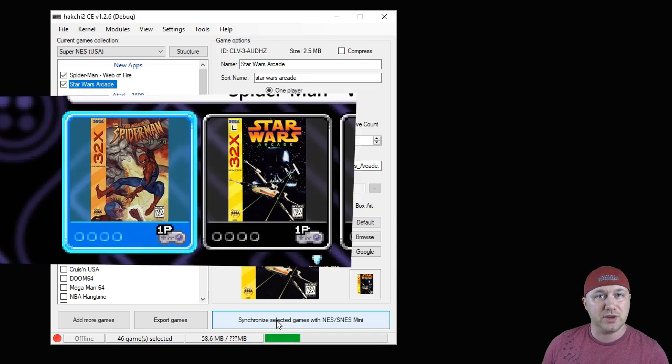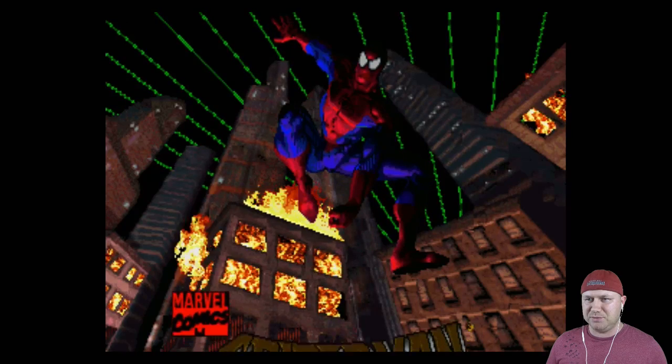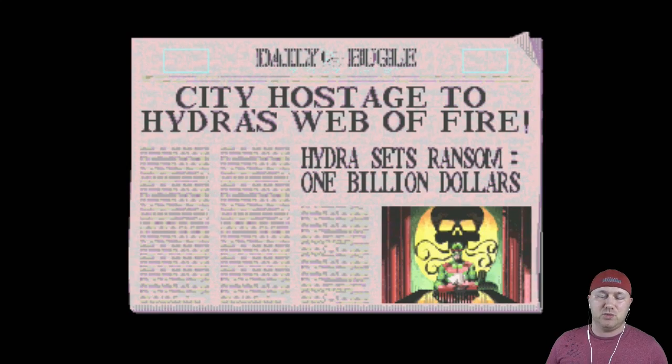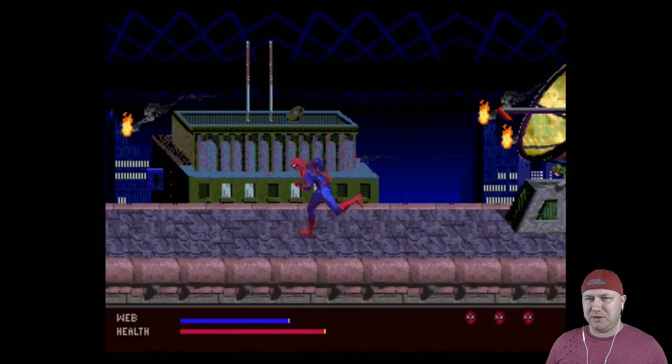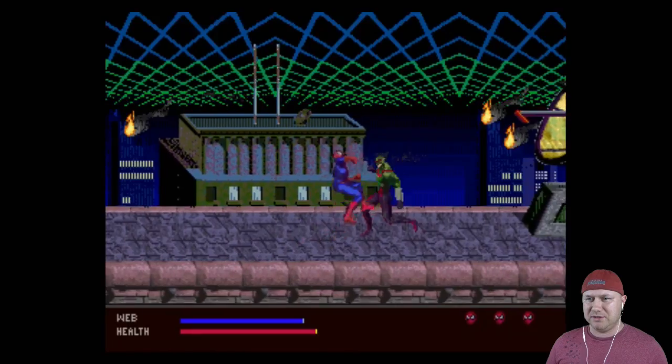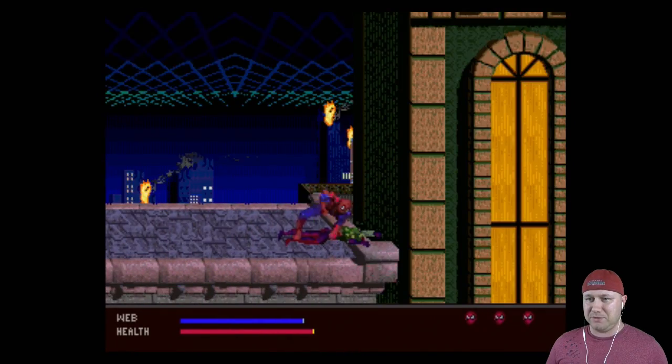Now we'll head over to the system and take a look at these two 32x games. Spider-Man: Web of Fire — swinging above the city. Hydra wants one billion dollars and Daredevil has been captured. We are Spider-Man — this looks really nice — oh, we're getting beat up by some random thug.